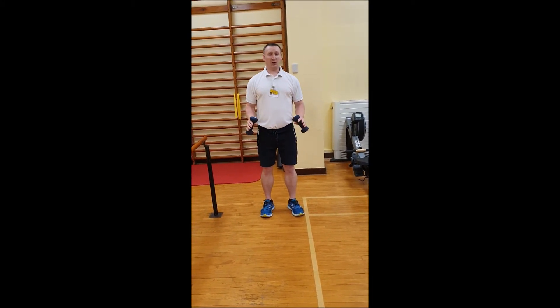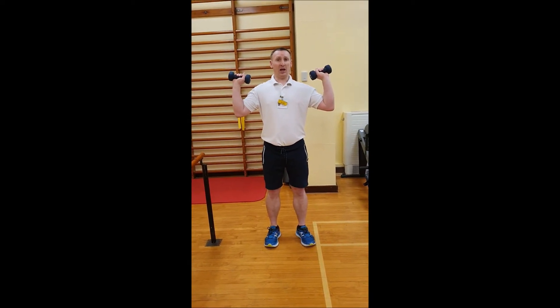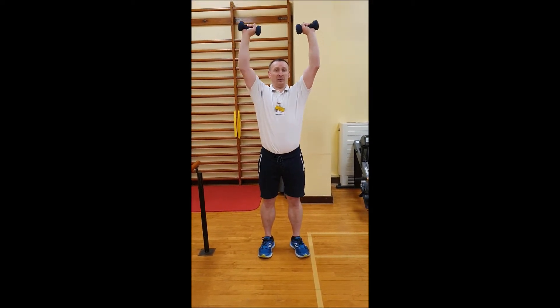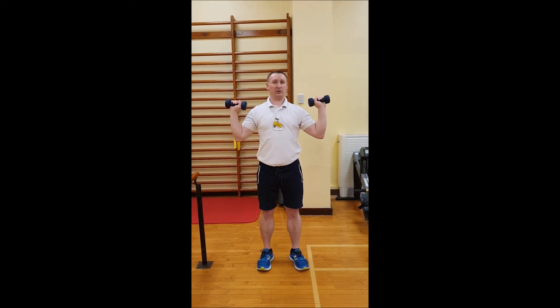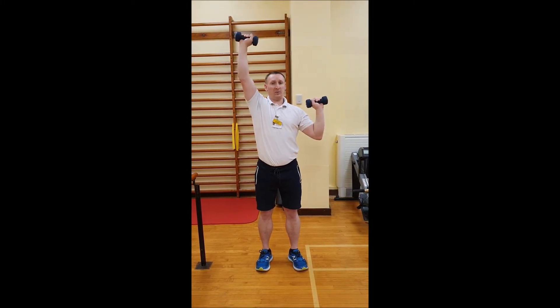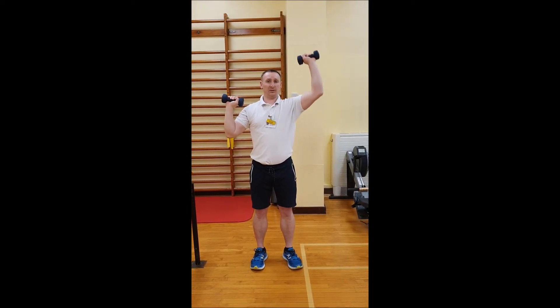Next we're going to look at shoulder press. Let's start with the dumbbells at around shoulder height, and we're going to straighten the elbows overhead and back down to shoulder height. Again we can go one at a time, and back down, or both together.